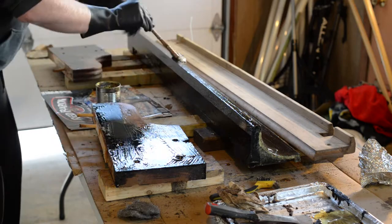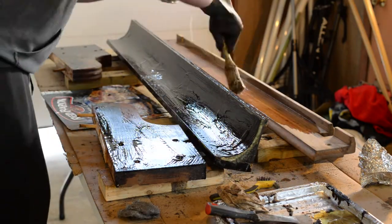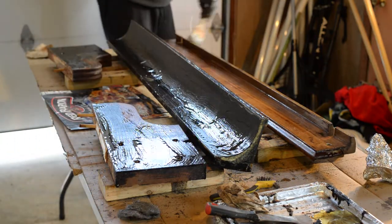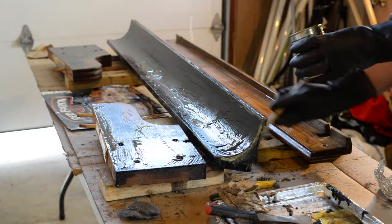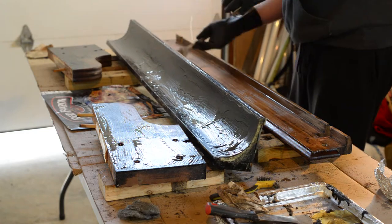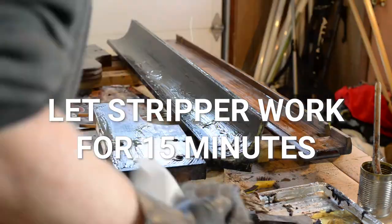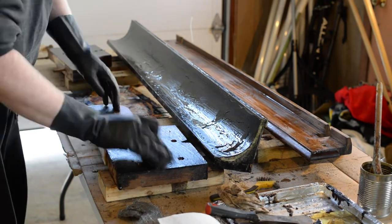I've sped up the video because this is a fairly monotonous process — just going through and applying the stripper to all the components. If I can set up a few at a time, that helps me be more efficient with less waiting time between parts. At this point you want to let the stripper sit — it says for 15 minutes. You don't want to let it go dry, so just watch it if you can.